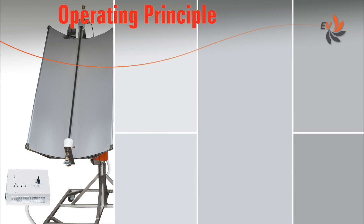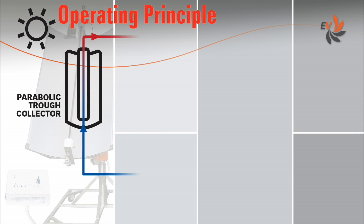Let us first have a look at how the water is heated by solar power. The energy of sunlight is focused along the absorber pipe to heat a fluid.